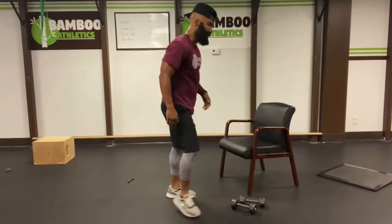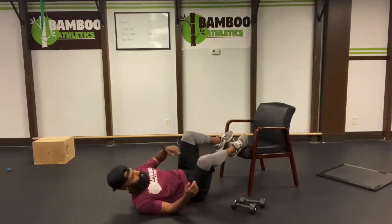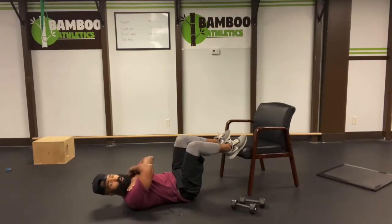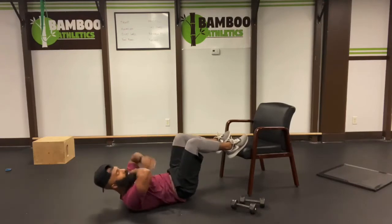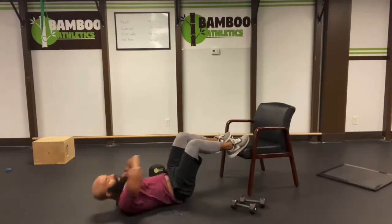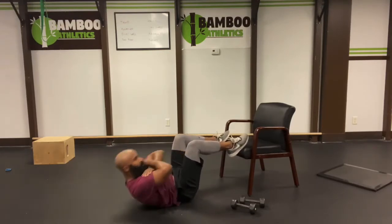And the last exercise is going to be genie crunches. We're going to twist with them. Make sure that we plant our feet on the edge of the chair, not on top. I want ninety degrees in the hips, ninety degrees in the knees. Fold your arms over your shoulders like a genie. Breathe out. Opposite elbow to opposite knee. Let's go, easy ten. Two. Three. Four. Keep your core tight. Five. Six. Seven. Eight. Nine. Ten.